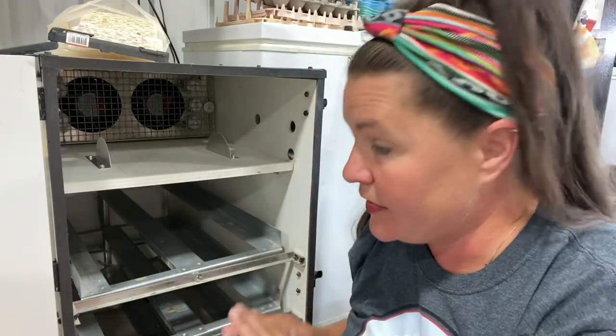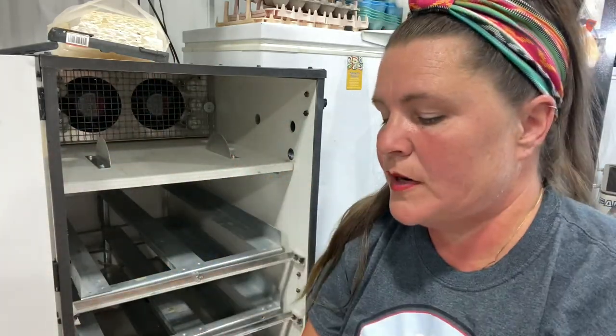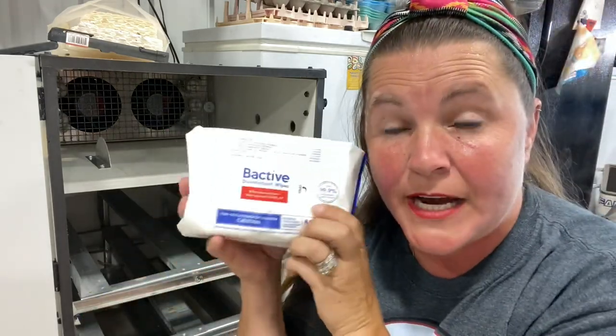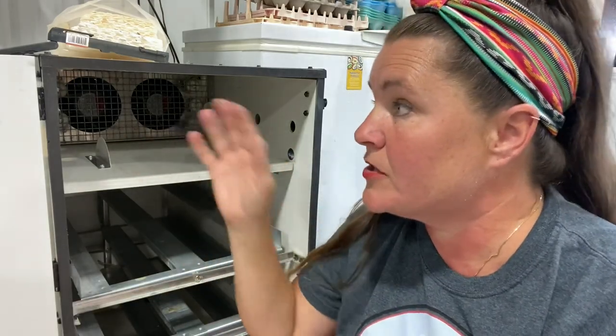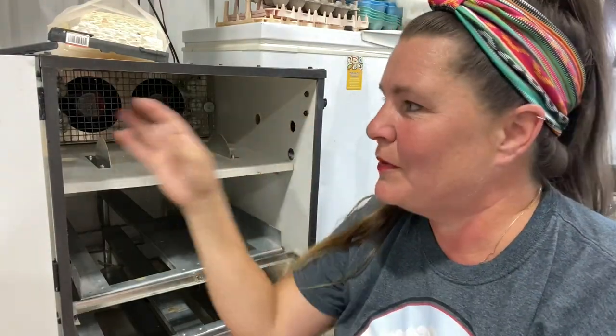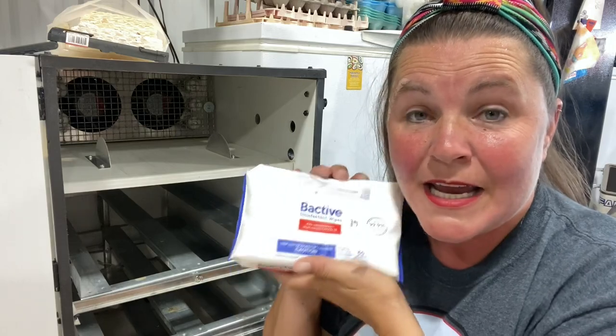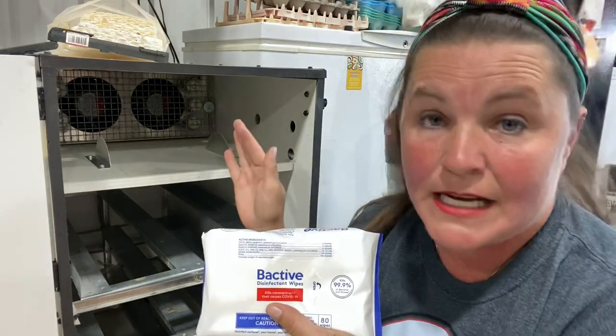We've got it all vacuumed out. I vacuumed out each level, each tray, the bottom, and also the door and the seal — good to do before wiping so it doesn't all get stuck on the wipes. I wanted to explain what wipes I'm using. These are Bactiv antibacterial wipes. You can also use bleach wipes or a mild detergent with a wet sponge. I wouldn't get it too wet because this is particle board, so I'm just using pre-moistened antibacterial wipes to clean out the whole inside.